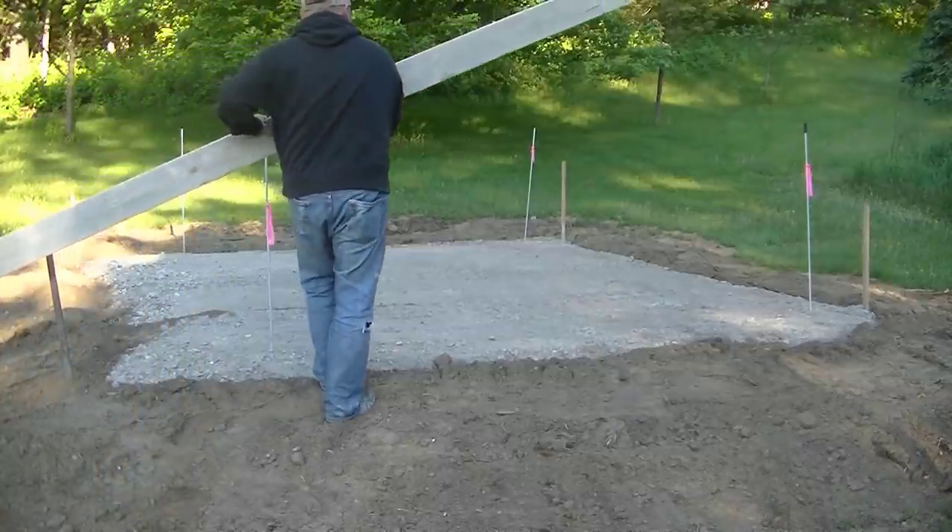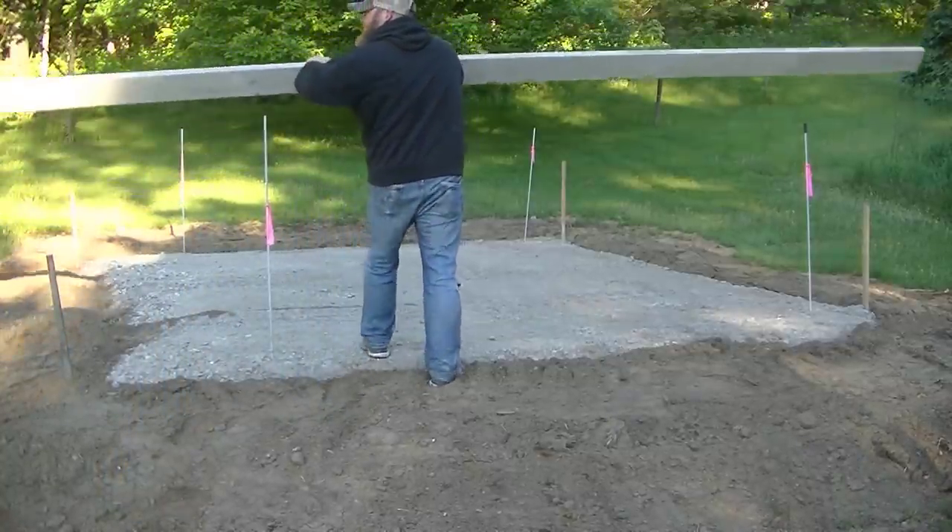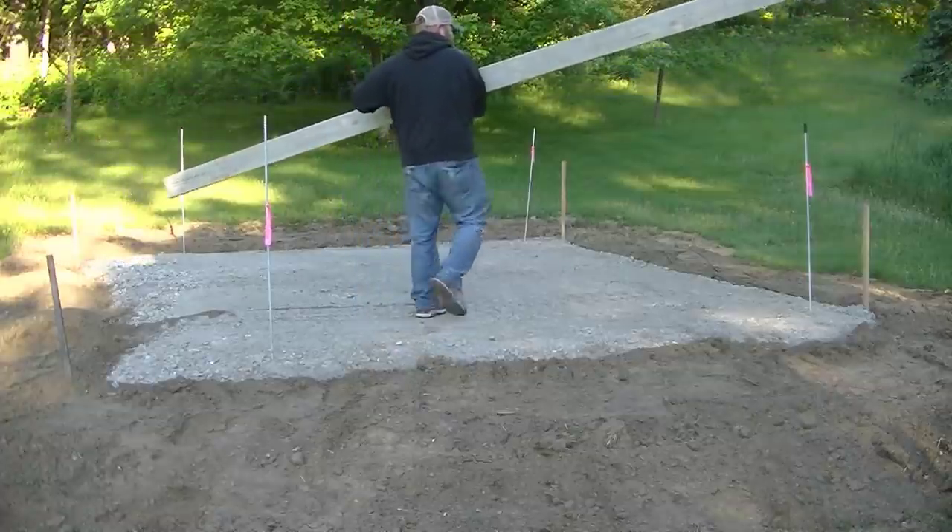Hey guys, Mike here. This video is going to be about forming, pouring, and finishing a concrete shed slab.